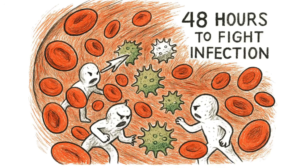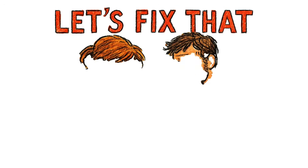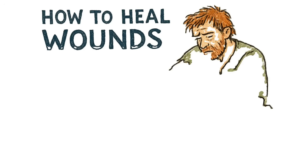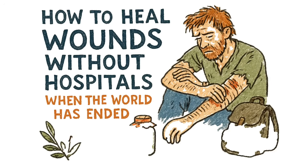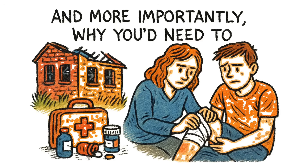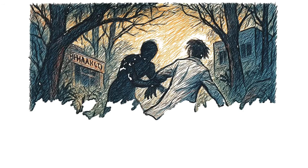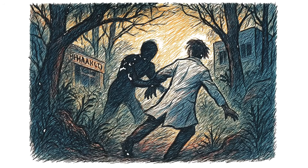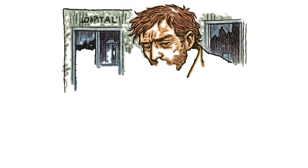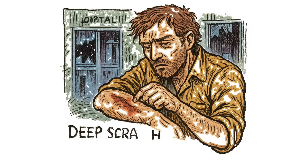Blood. Infection. No hospital. You've got 48 hours before sepsis turns you into compost. Let's fix that. How to heal wounds without hospitals when the world has ended — and more importantly, why you'd need to. The pharmacies are looted. The hospitals are dark. The last doctor you saw was being dragged into the woods by something that used to be human. You've got a gash on your arm, dirt in the wound, and about two days before infection makes the decision for you.